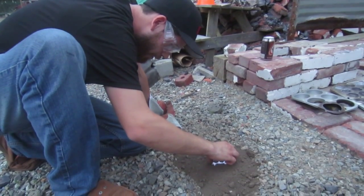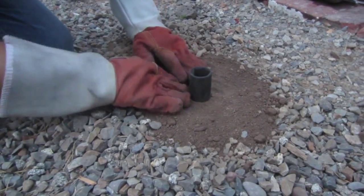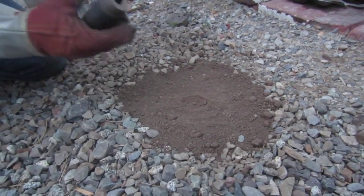We're going to try to cast a Bitcoin shape, but the dirt was not cooperating — no bueno. The dirt wasn't really holding a shape of anything. We tried. Never holds a shape at all.